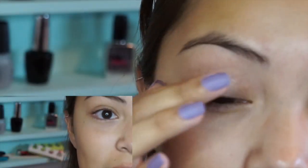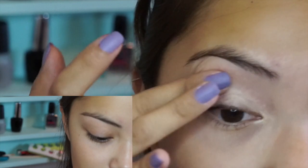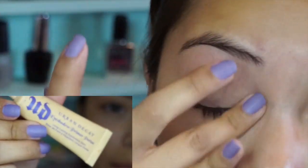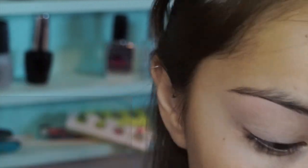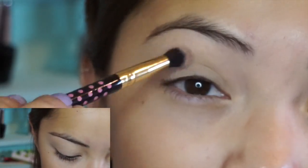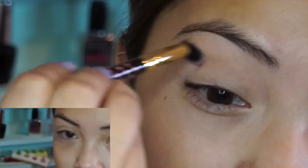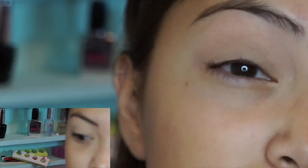First off, I'm going to start by priming my eyes. I'm using the Urban Decay Eye Primer. And then I'm going to start off with my transition color, Inky Pinky from ColourPop — it looks like this — and I'm going to put that all in the crease area.